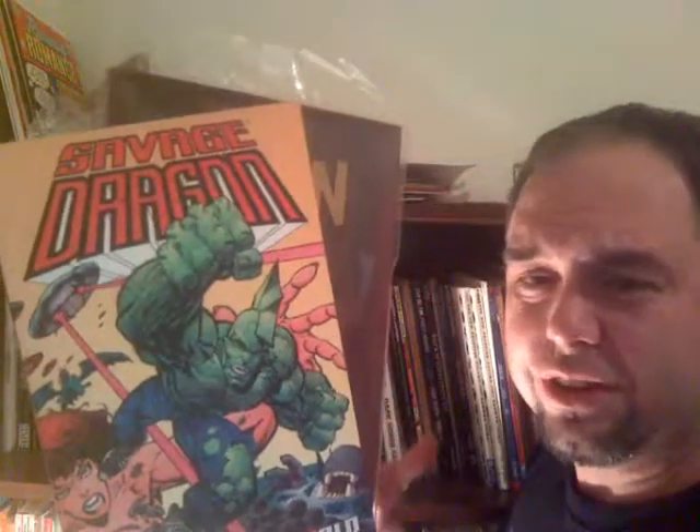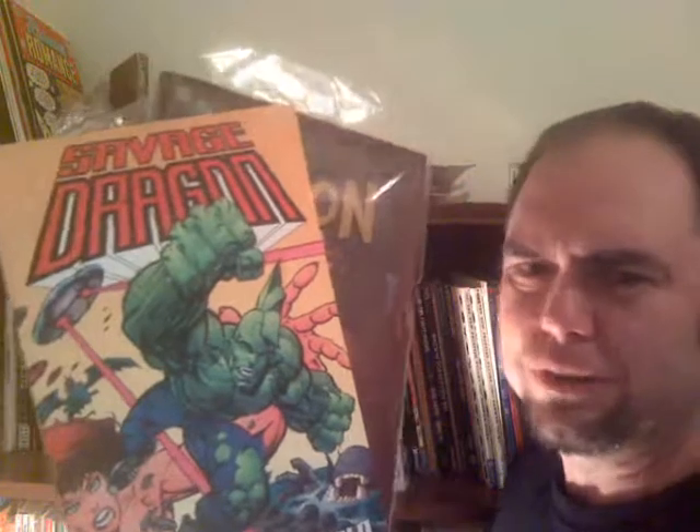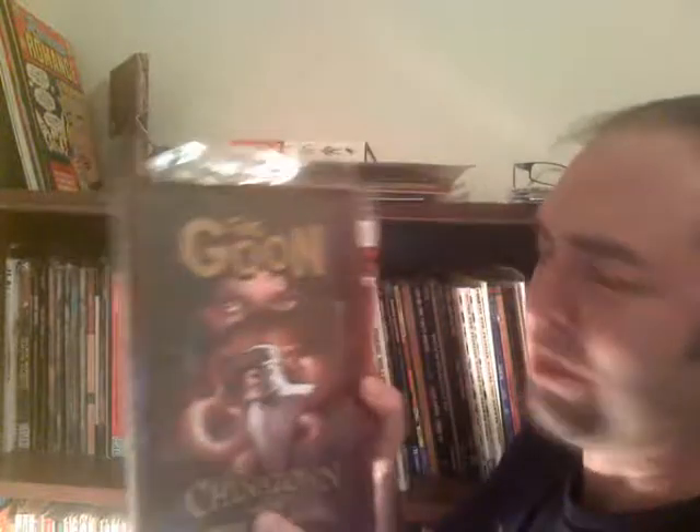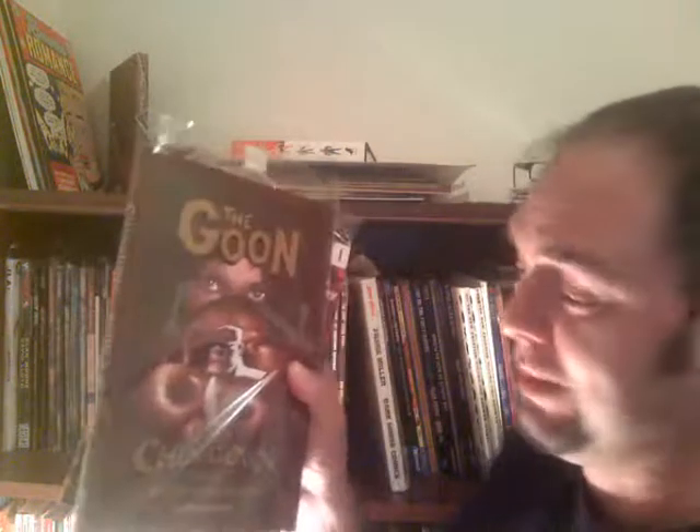The Savage Dragon world trade — this is where Erik Larsen all of a sudden changed things due to a time travel story, and the whole world turned into commandos. It was like a love letter to Kirby's Kamandi books. And then The Goon — this is signed by Eric Powell. Chinatown — this ain't funny, this is just an amazing story. I was talking to Eric Powell and told him something about how parts of this story helped me through my divorce, and he said, 'I hear that all the time about that.' Some heavy stuff in there, man — really a great read.